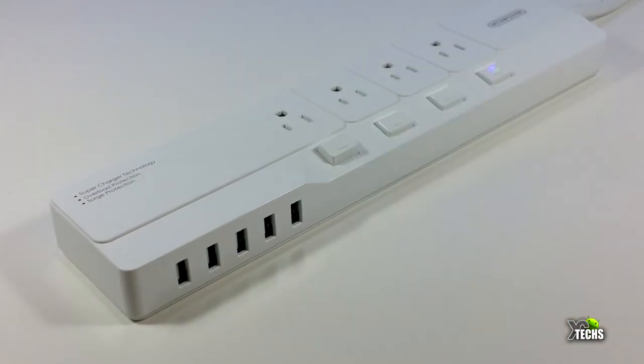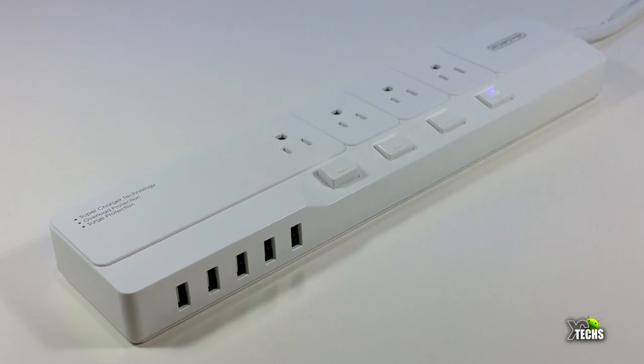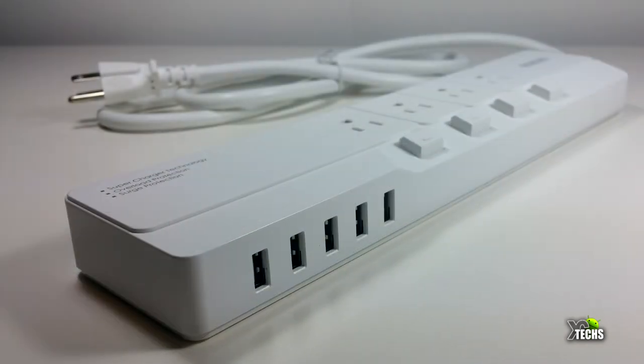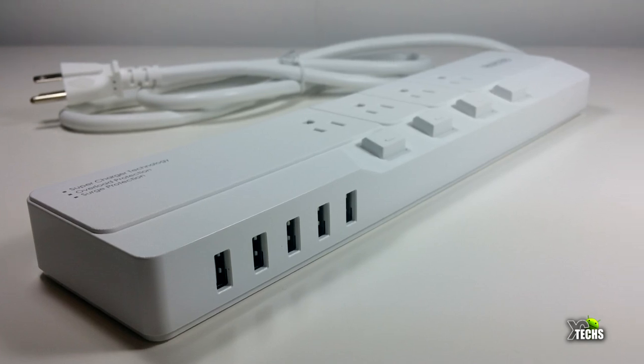This is a phenomenal power strip — I really suggest everybody to get one of these if you don't have one yet. It is very inexpensive. Links will be available where you can order this, and if you want more information about Enteon Power or any other products, the official website link will be available in the description.